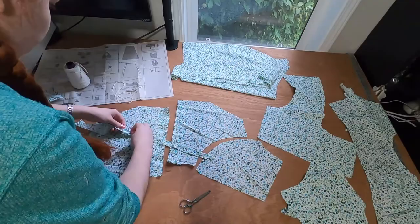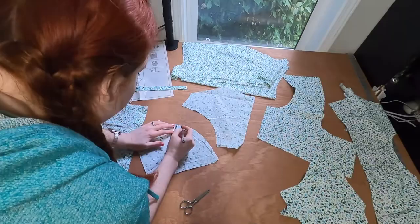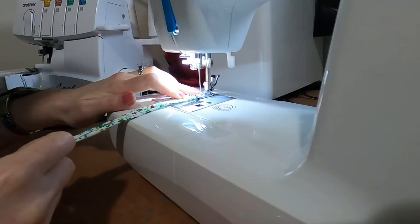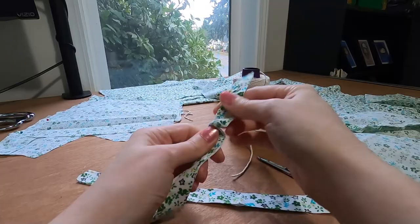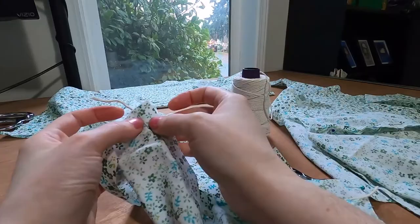I'm marking the seam edge of the bodice pieces with pencil to prepare to hand sew the piping in. I machine sew the piping in half about a quarter inch from the folded edge. I'm using the butcher's twine that I used to cord my stays to create the piping — I take a large blunt tapestry needle and push it through the piping channel. I then pin this to the back bodice pieces following the seam lines I created, and hand sew using doubled cotton thread and a sturdy hand backstitch.